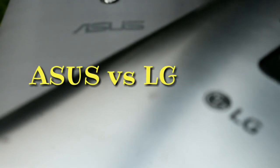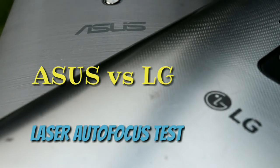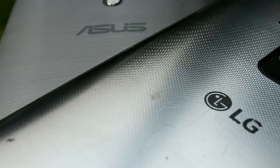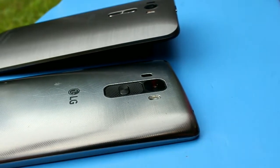Welcome to my channel. I thought of making a video about testing the laser autofocus in Asus and LG — one is the Asus Zenfone 2 Laser and the other is the LG G4 Stylus.